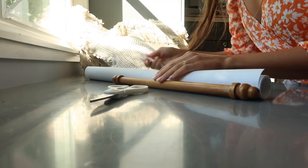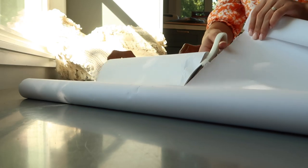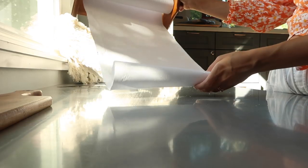I saw this paper towel roll and it's just how perfect for this DIY. I think if you go to the thrift store you could probably find these — they're probably in the wood section. All you're going to need for this DIY is an old paper towel roll or anything of the sort, and some paper. I was originally looking for wrapping paper but I'm using bulletin board paper, like two dollars at Target. I'm just going to measure what will fit inside, mark it, cut it, and roll it up.